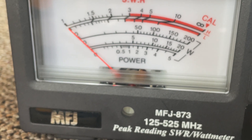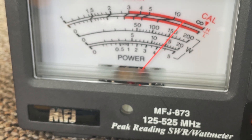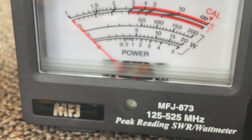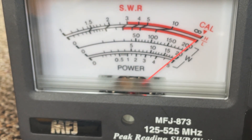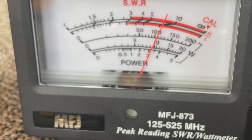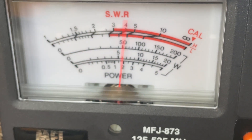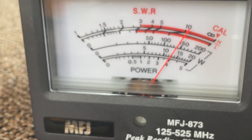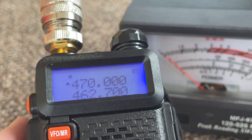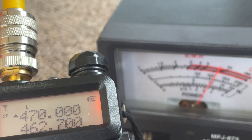Let's try 445.9. Medium power, low power, high power. 467.5625: 4 and a half on high, 4 on medium, 3 on low. 470.000: low is 3 and a half, medium is 4 and some change, high is 4 and some change.